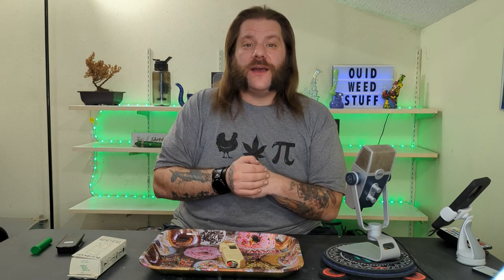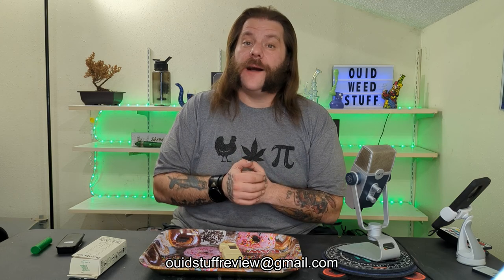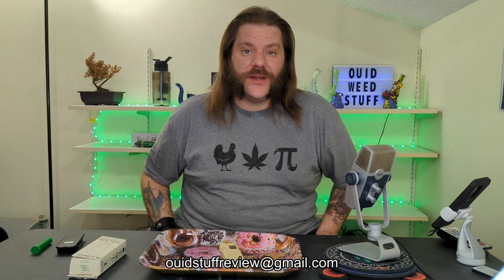Well, that's the end of this week's video. If you have a specific disability that you would like me to test for, let me know in the comments below, or you can email me at weedstuffreview@gmail.com. I'm really digging this new studio, and don't worry, I'm working on a way for the doggies to get a bed so they can still be seen in my videos. I know that's the reason you guys really watch anyway.